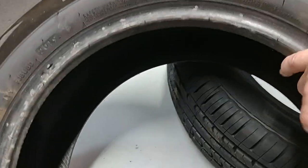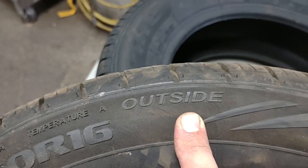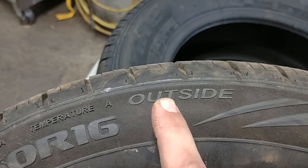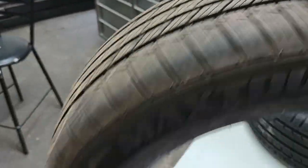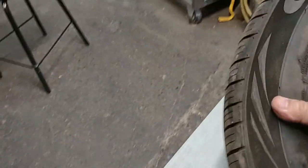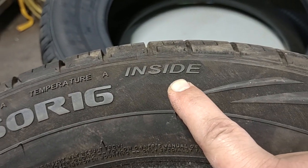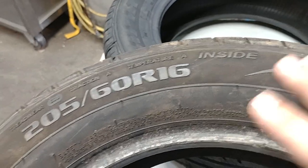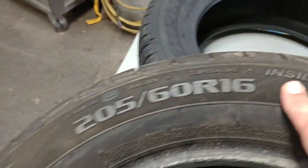Some tires specify 'outside' on the sidewall — make sure it's installed correctly. I've seen a lot of cars with this installed backwards. If it says 'outside,' that side faces away from the car. The other side will say 'inside,' which means it faces toward the car. You can swap left to right but you'd have to flip the tire on the rim.